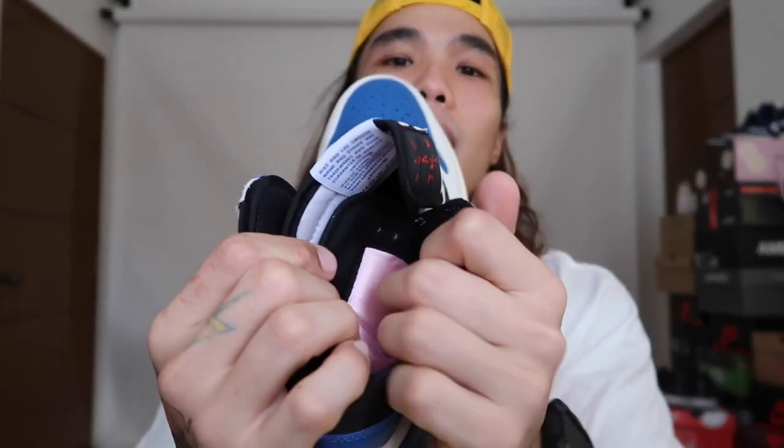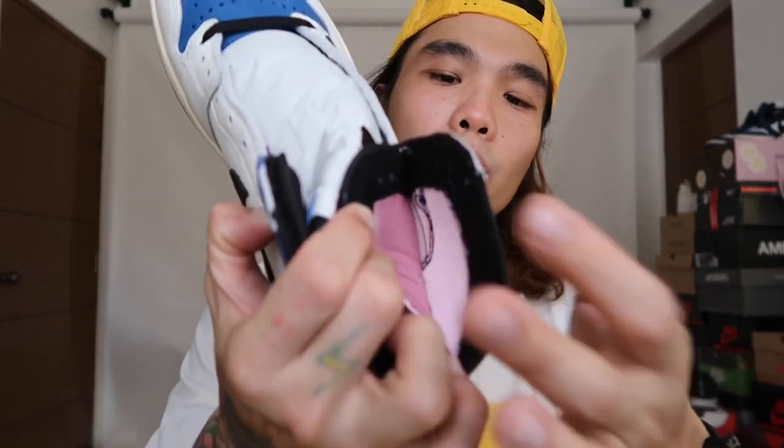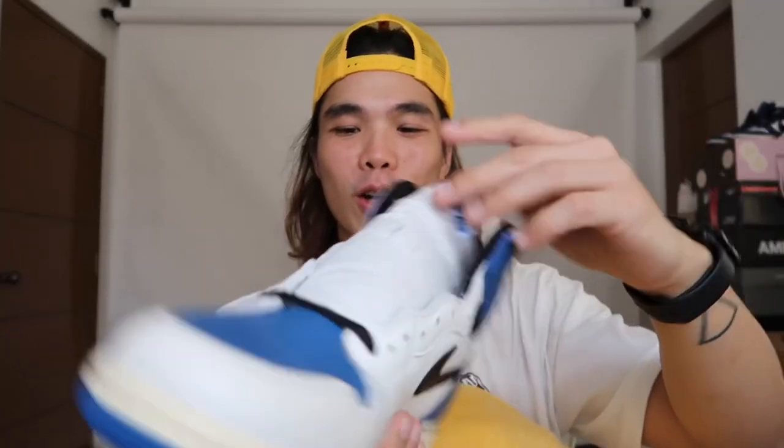Of course you can't have a Travis Scott collection without a secret stash pocket. This one has a stash pocket that goes all around the shoe. What I like about it is it's like a satin pink material on the inside — which matches the extra laces. You can put coins or small items inside. It's super nice.